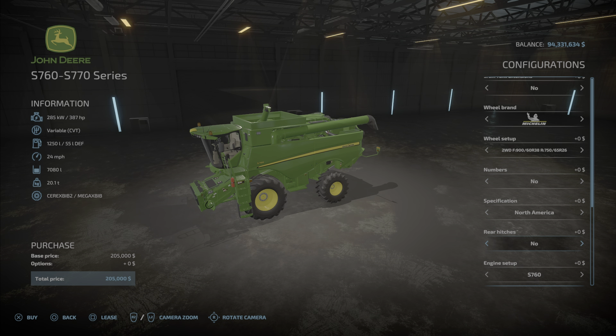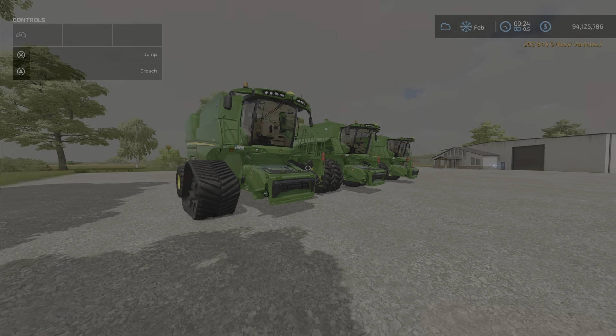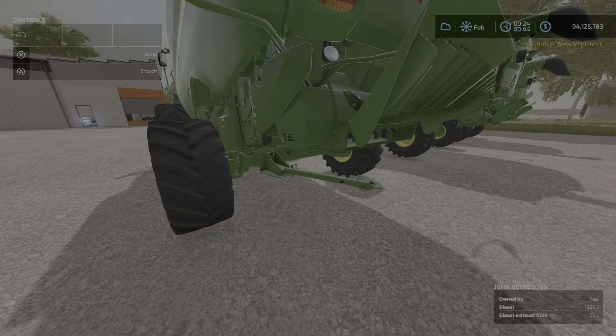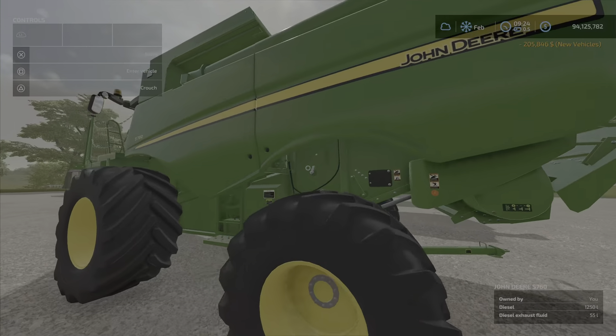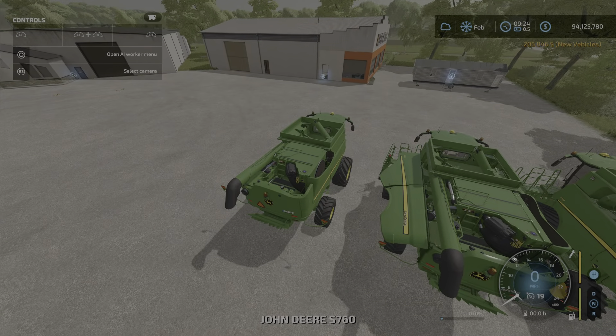Let's find the hitch — there it is. We'll select the foldable hitch, buy this one, and show you how it works. As you can see, right now it's extended but the harvester is folded.